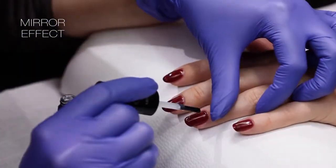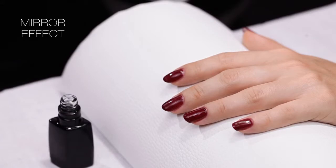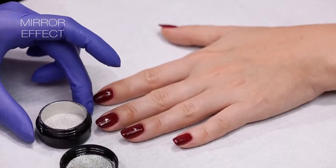Apply dry topcoat on the selected nail or nails. Do not forget to protect the free edge of the nail. In our video, the ring finger is chosen. Harden the layers under a LED lamp for 30 seconds.